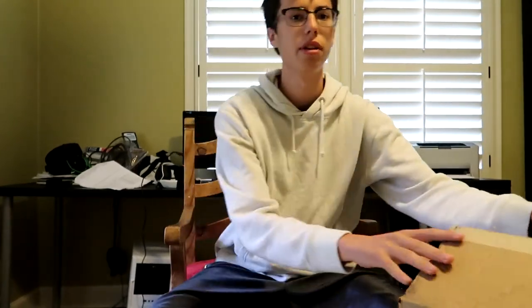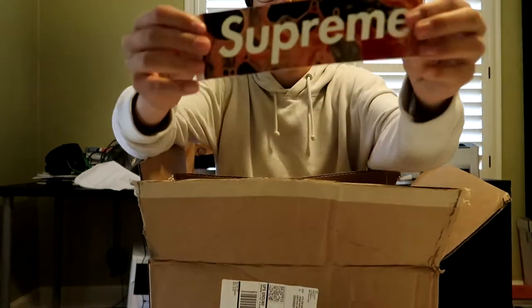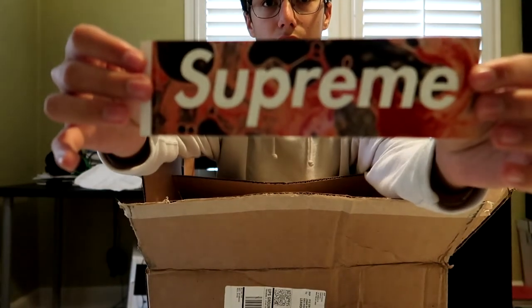I'm not keeping these. I don't know what I'm going to do with them, but I'm just going to get right into the box. I've already opened the box right away. You got this sticker for the week's drop, which is like one of the things I've mainly wanted. Honestly, it's like super cool.